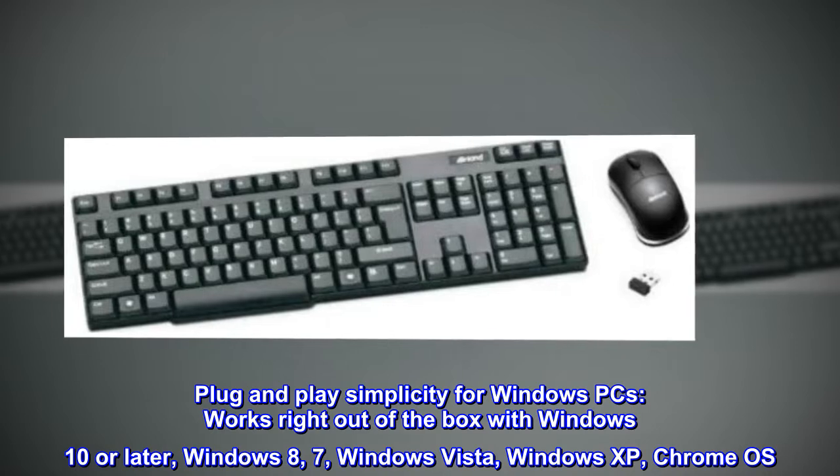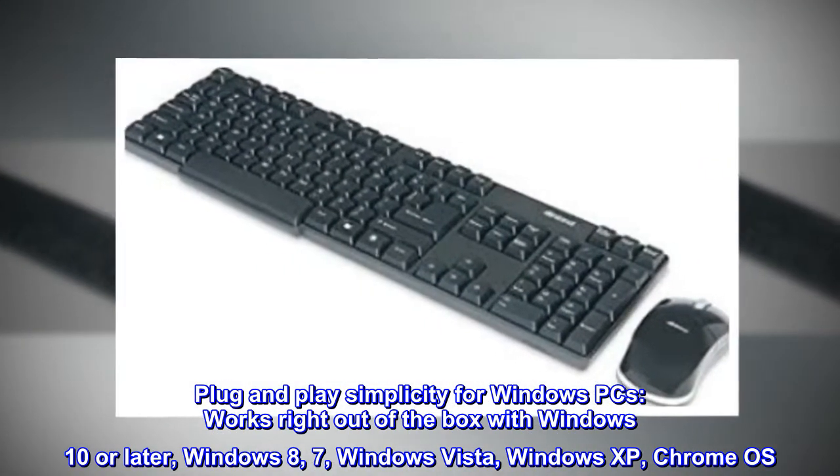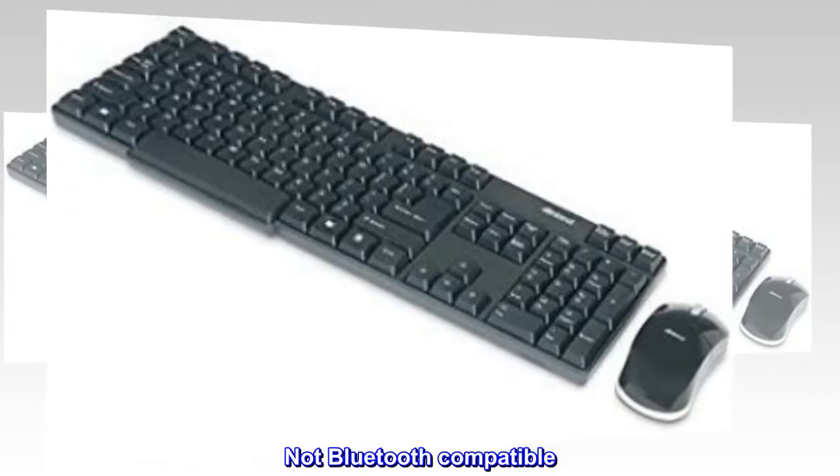Works right out of the box with Windows 10 or later, Windows 8, 7, Windows Vista, Windows XP, and Chrome OS. Not Bluetooth compatible.